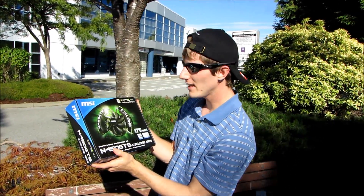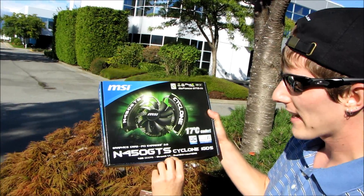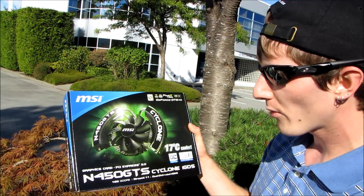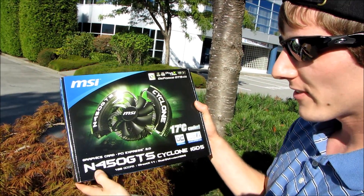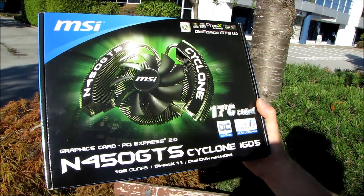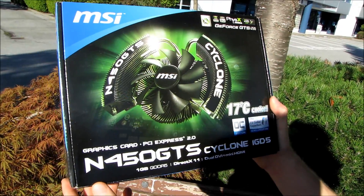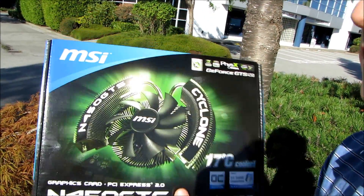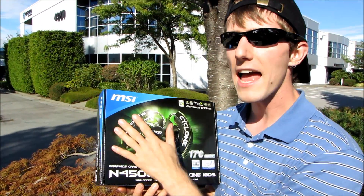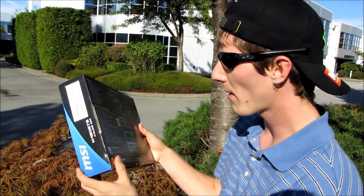GTS 450. NVIDIA is coming fast and hard filling out their DirectX 11 lineup. They now have a mainstream part that's going to be around $149.99 street. This is a one gig card featuring a cyclone cooler, and as you might imagine it's made by MSI. The GTS 450 is meant to slot in under the GTX 460 and really take the place in the price bracket that the GTS 250 used to occupy.